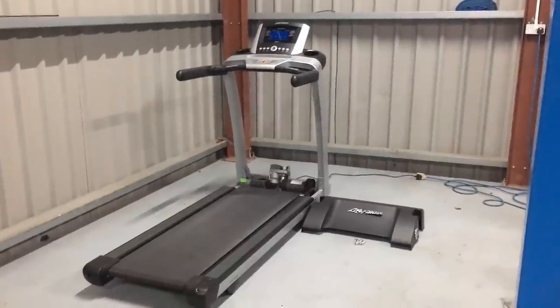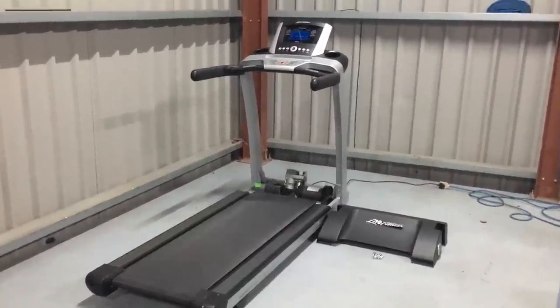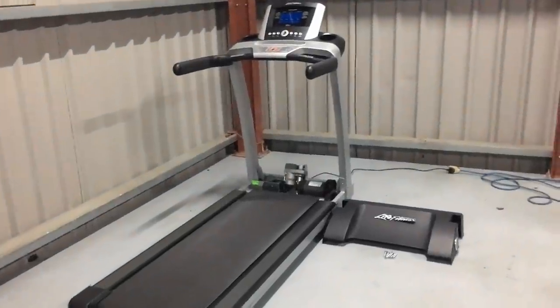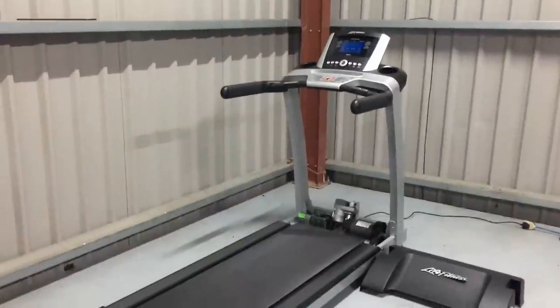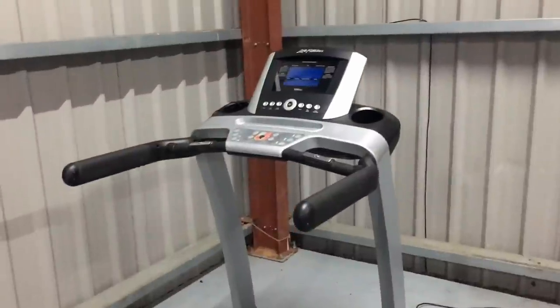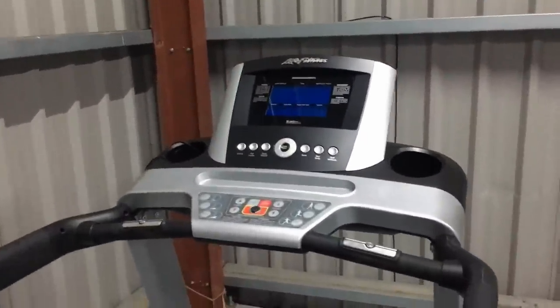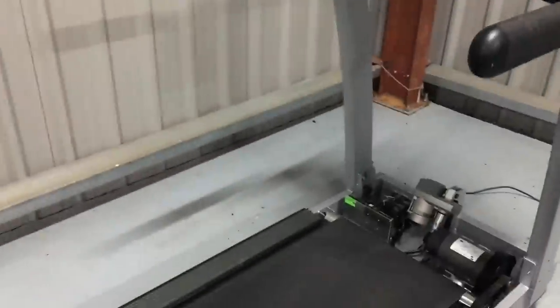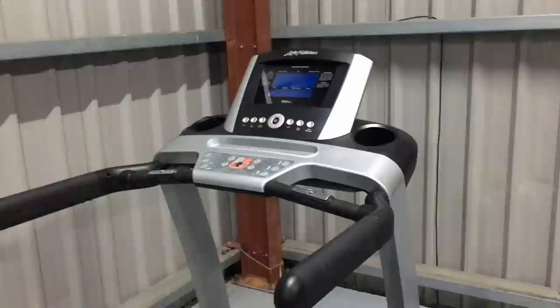What on earth have you got now? Buy it, fix it! My wife was having a look on Facebook and somebody was advertising a treadmill for free, but it's got a fault on it. Apparently it runs for a while and then it just randomly stops with an error message. I don't know what the problem is because I've never actually seen it working yet, so I think we'll have a quick look over it first and then plug it in and see what it does.